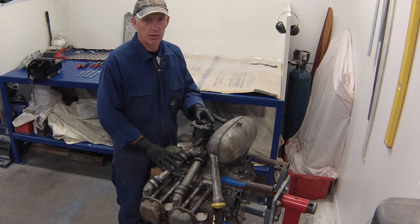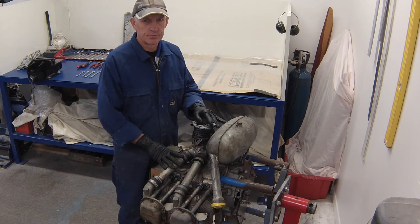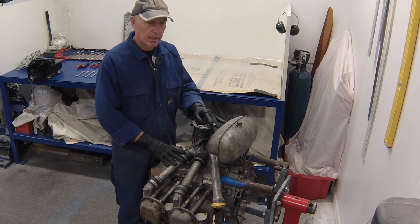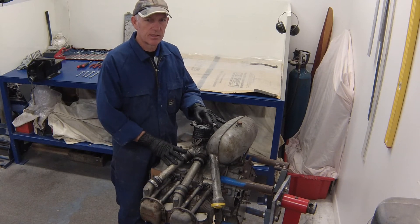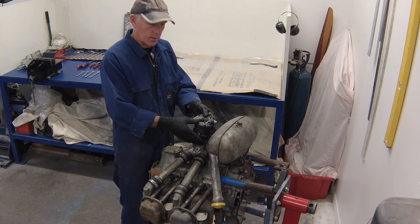In this video I'm going to show you how to strip a Continental O200 A-Series engine. This particular engine is going to be installed into a Xena CH-200 that we are building for one of our customers.